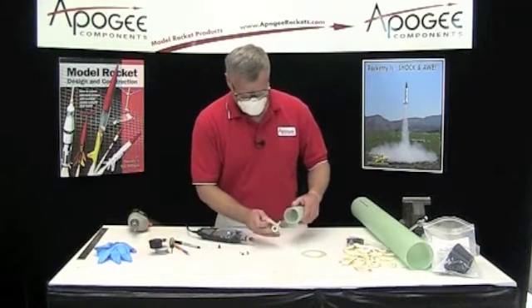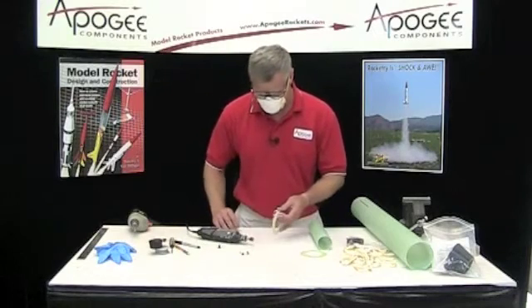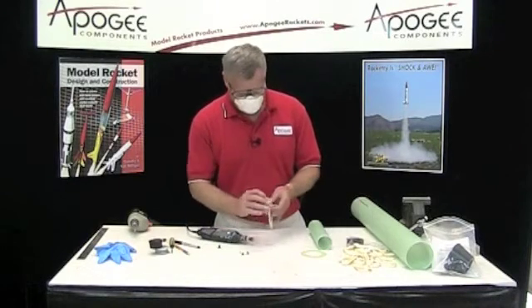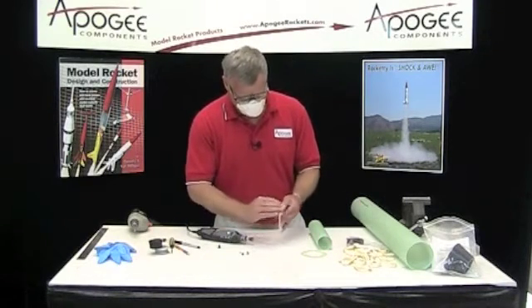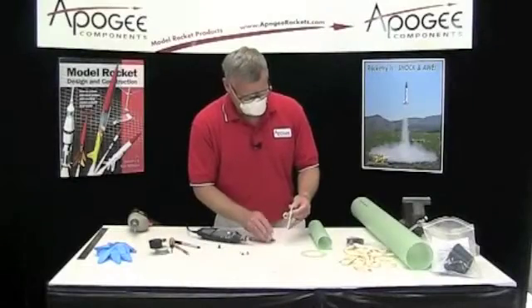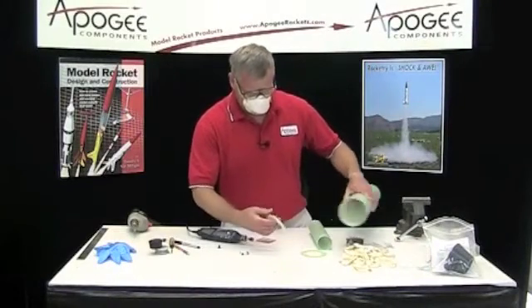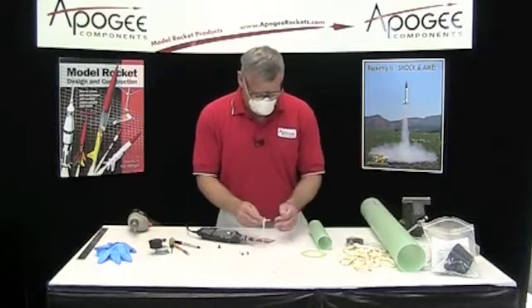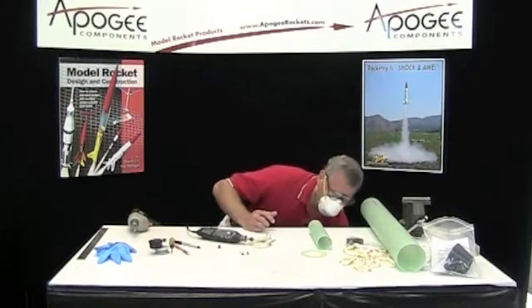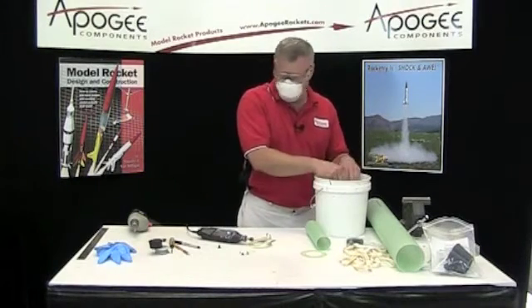That's a good fit there. And on the outside, it wasn't too bad. Much better. Remember I said to keep your bucket of water around? We're going to want to clean that up.